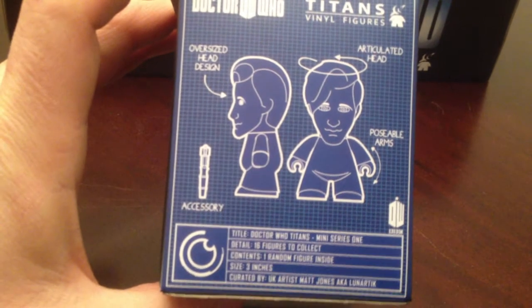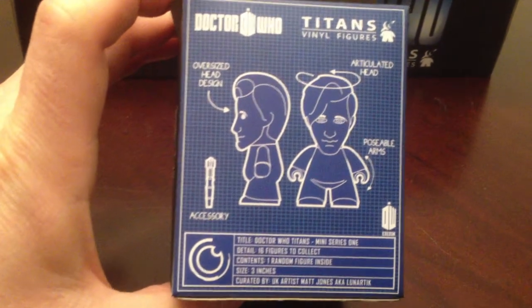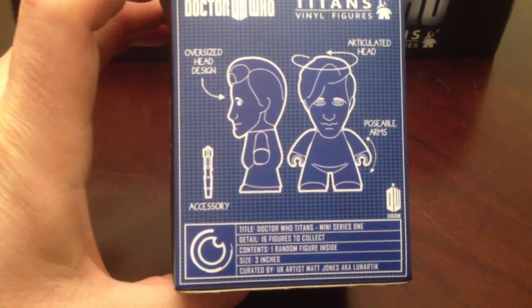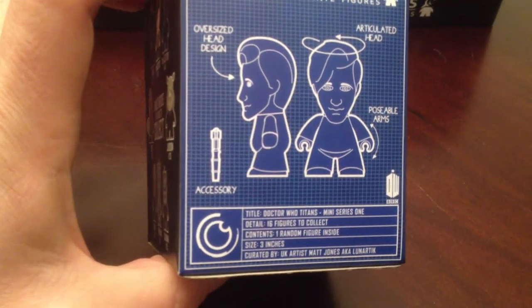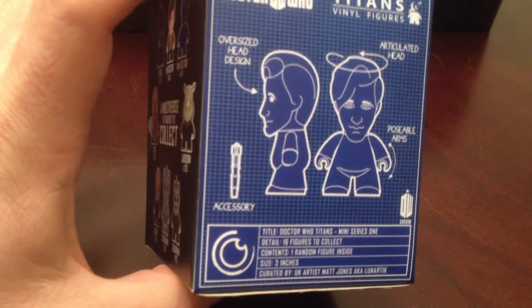The back shows you a little information about the figure itself: 16 figures to collect, one random figure inside, three inches tall. The artist is Matt Jones, also known as Lunartick.